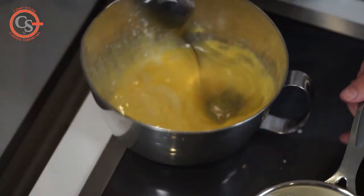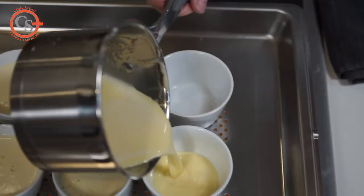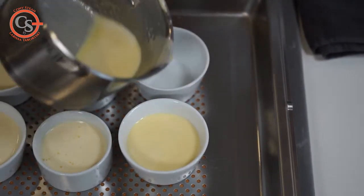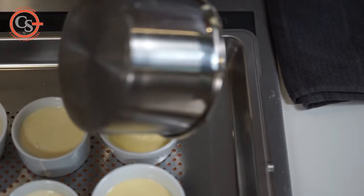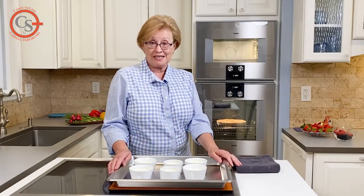The typical recipe for cooking flan or creme brulee or creme caramel is to prepare the custard and place it in a water bath. Those of you fortunate enough to have a combi steam oven know you will not need a water bath and you won't need to cover anything.